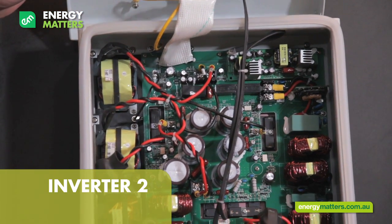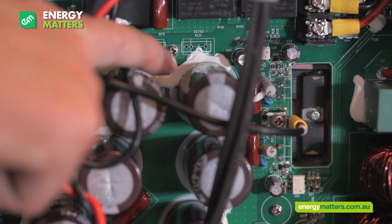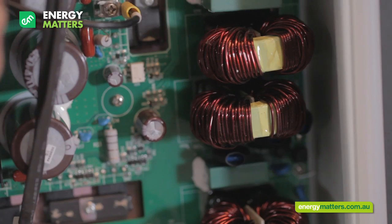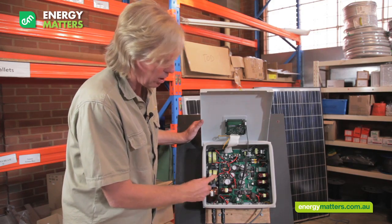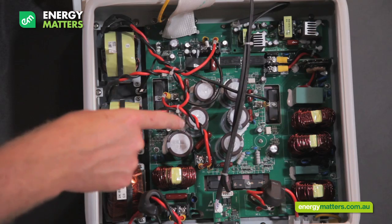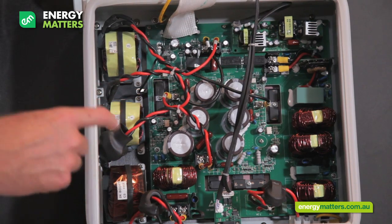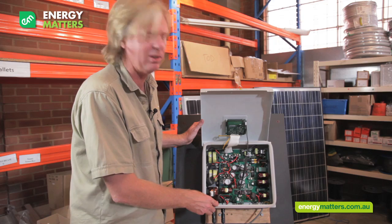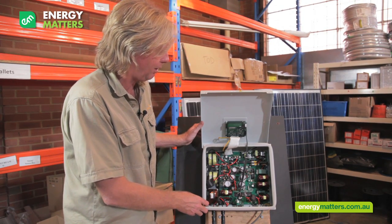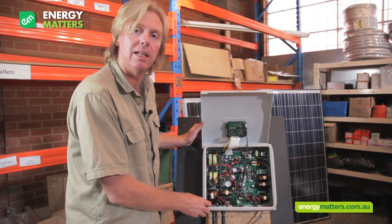The problem we have with this is the quality of the build on this particular inverter. If you look in here, we've got some very shoddy workmanship — there's no conformal coating at all, which means in a humid area you will have breakdown of the components over time. It's really questionable if this particular inverter would pass the test of time.